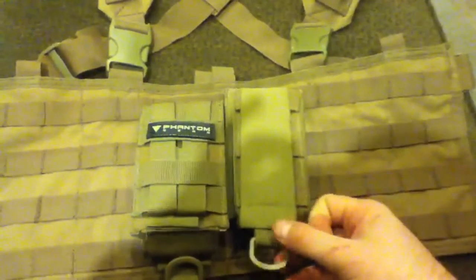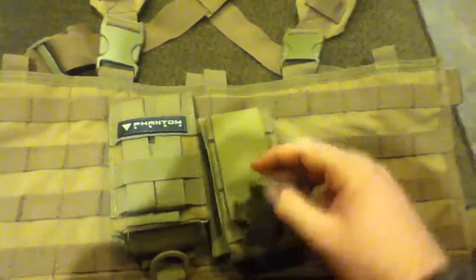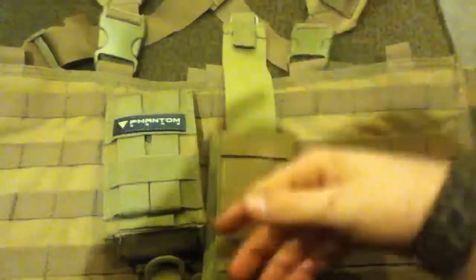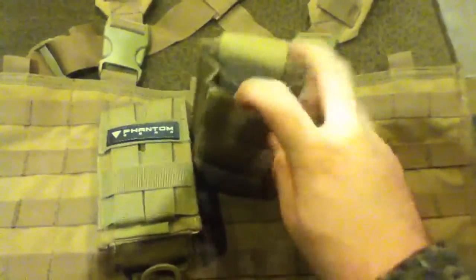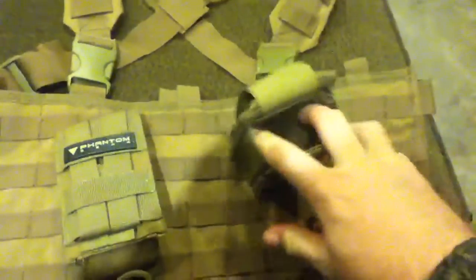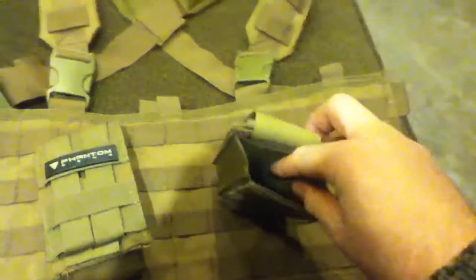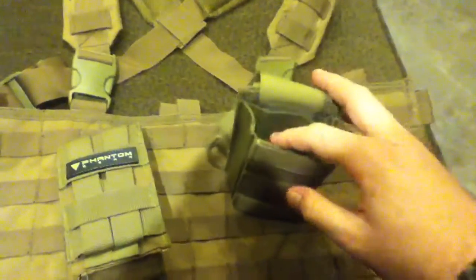Next I got two Phantom Gear MOLLE M4/AK/MP5 magazine pouches — really cool. They have elastic retention and what I call a bib. Each pouch can hold either one or two M4 mags, one G36 mag, and one AK mag.